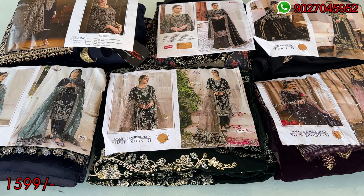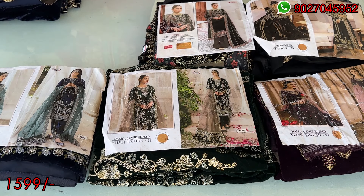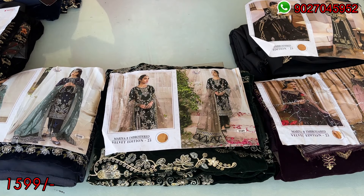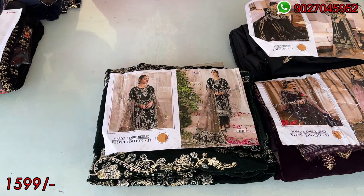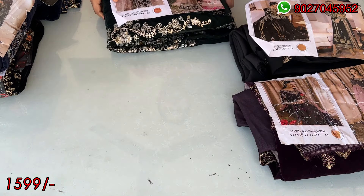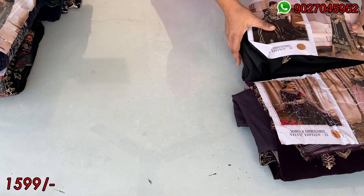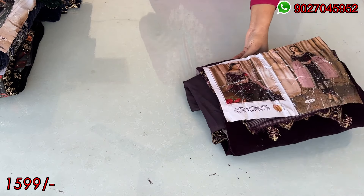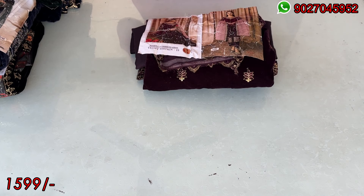Hello my lovely viewers, welcome back to New Era Collection. Today I am going to take a clearance sale video. We have a collection of velvet I will show you today on clearance rates. Today's collection is a party wear collection — the party wear is Mariby. These are the designs and replicas. Mariby is the name of the catalog. The designs are Shri Fabs and Beliza. I will show you one by one.